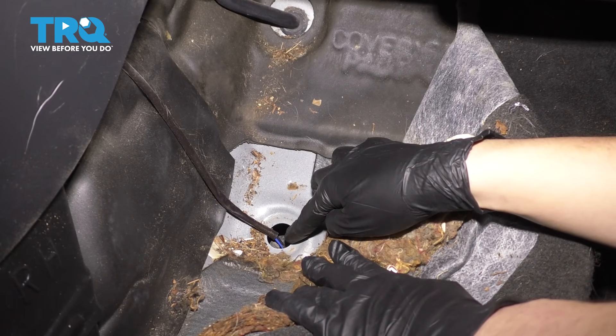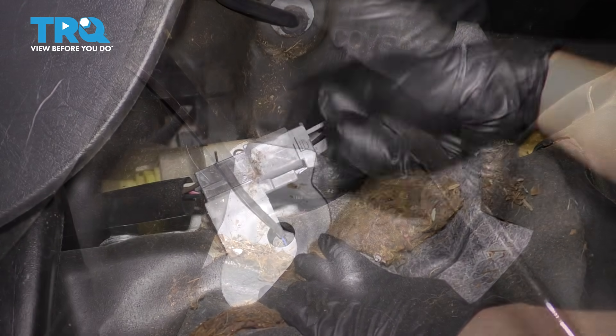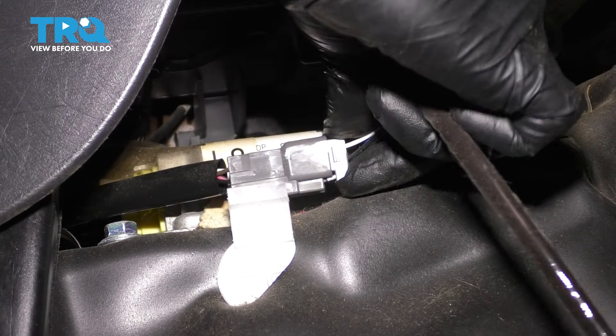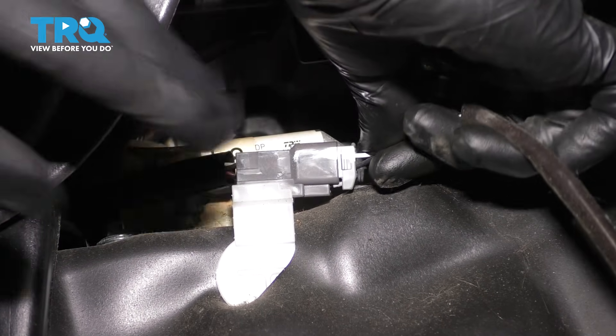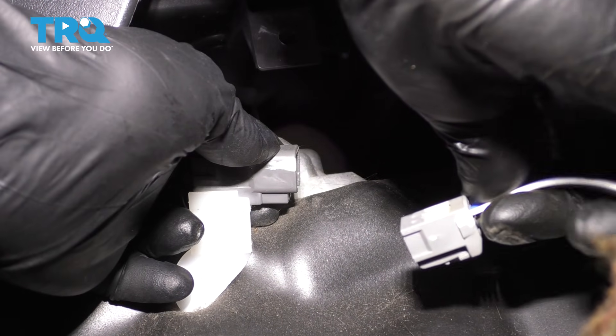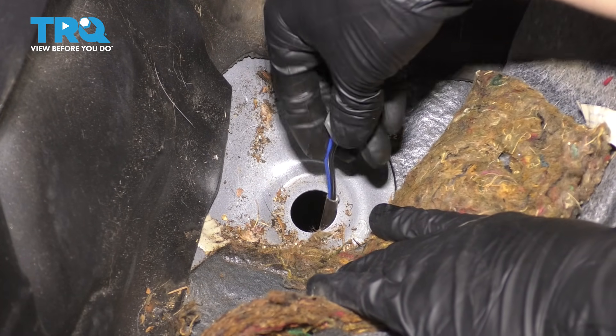I'm going to keep pulling this carpet back because we need to follow the wire all the way down until it goes through the floor. Right there is the sensor, and right there is that grommet that I already popped off. Let's unplug the connector — there's a tab underneath that you have to press down. Once you press on that, the connector should slide out.